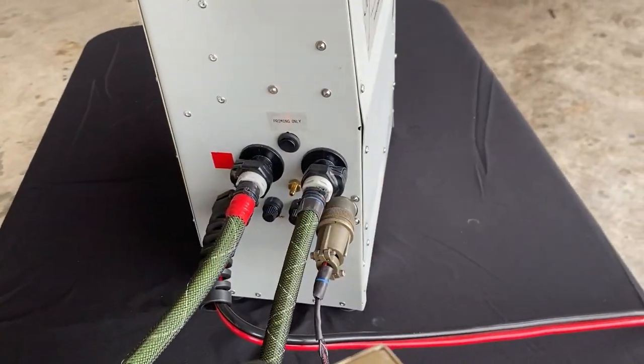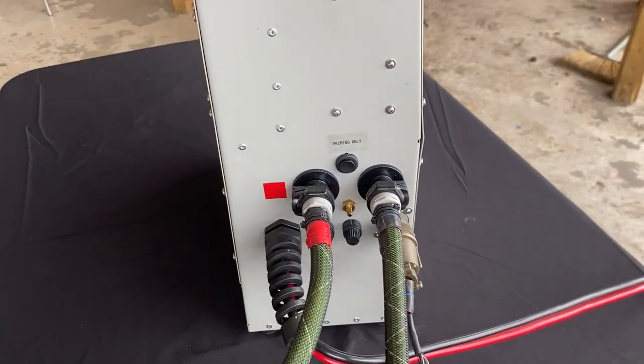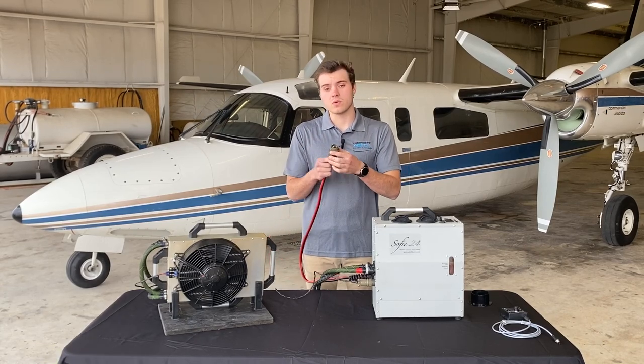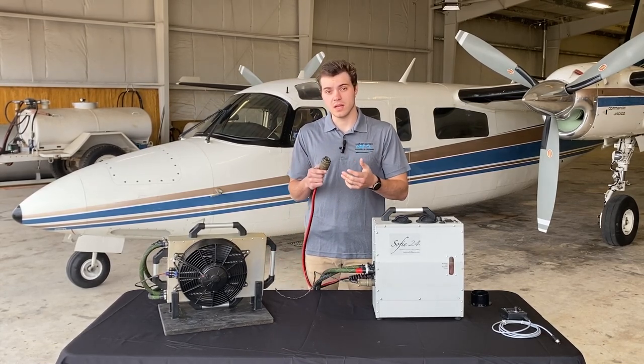Just below that we have our two fuses. And as you see here we have our main power wire for the system, which will connect to a plug that's installed in the aircraft.